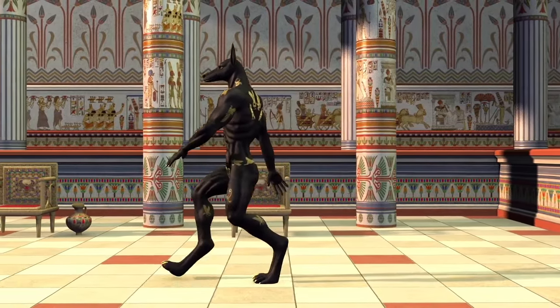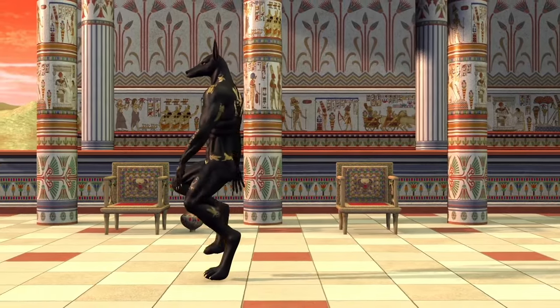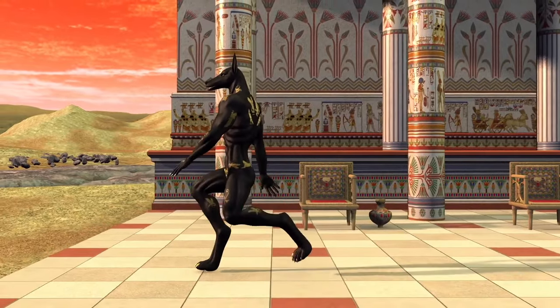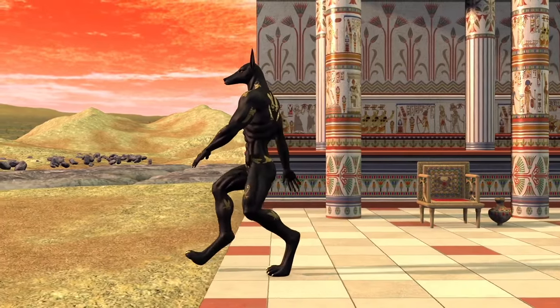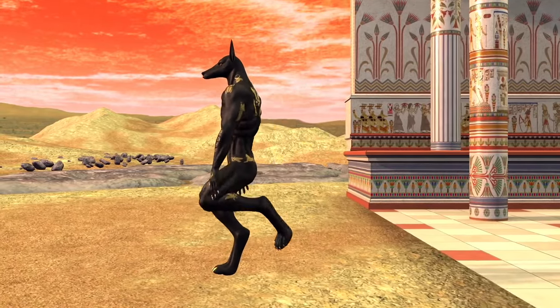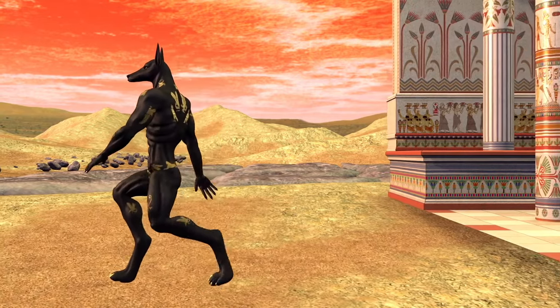Different pet animals were also mummified and placed in the tombs to keep them company in the afterlife. Animal mummification was very common in Egypt. Here's a fun fact: a catacomb of about 8 million mummified dogs was found next to the temple dedicated to Anubis, the jackal-headed god associated with mummification and the afterlife. A link to the article is in the video description if you want to read more about these dog mummies.